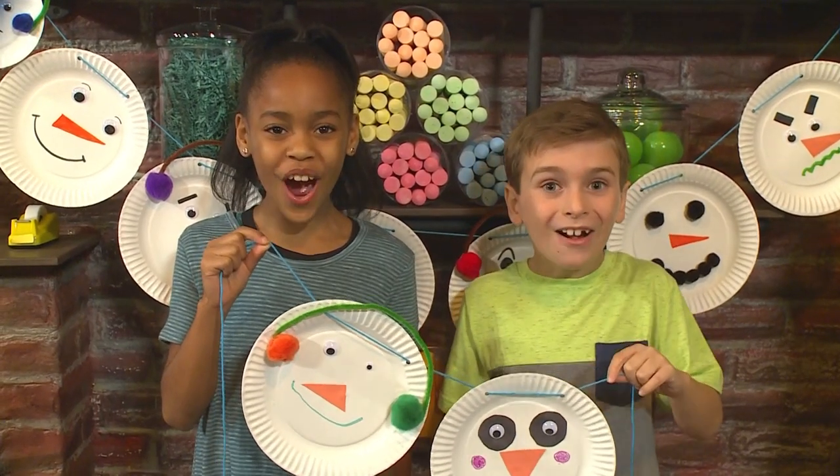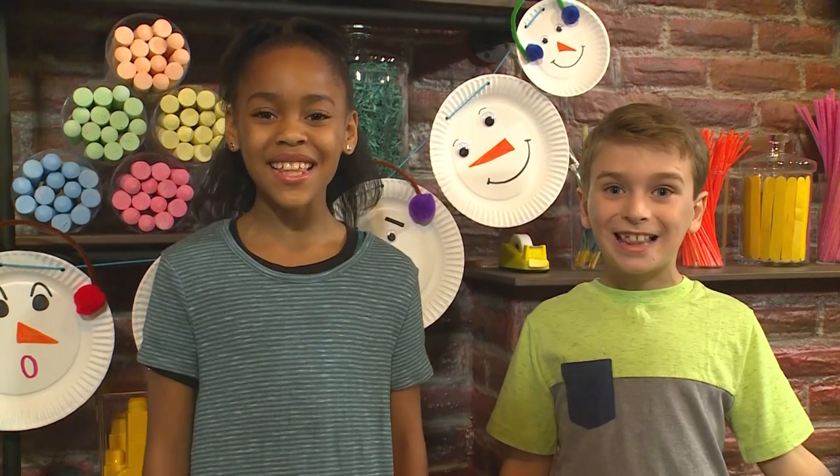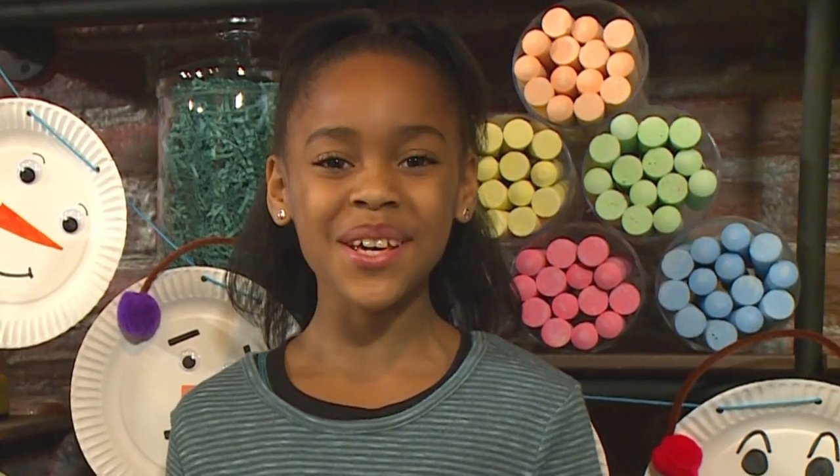How to make a snowman garland! Deck the halls with snowman garlands. We made snowman garlands, and we're going to show you how to make one so you can play, too.